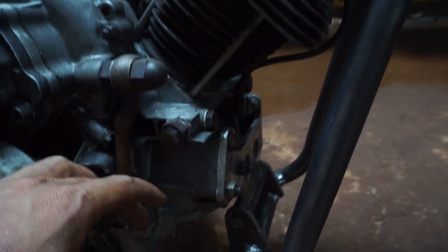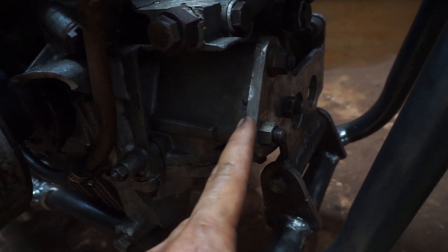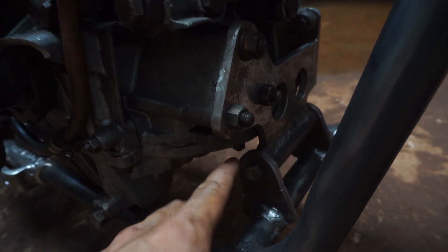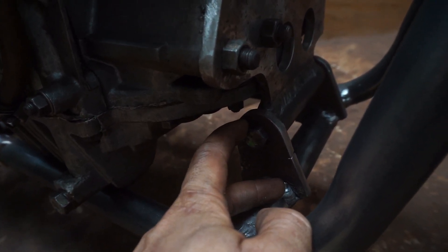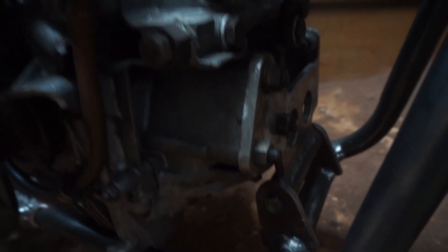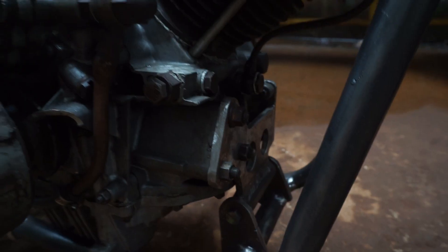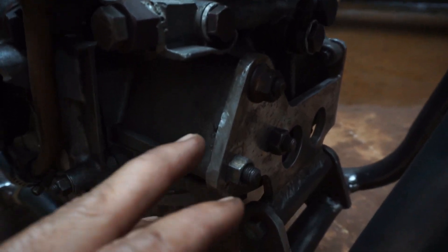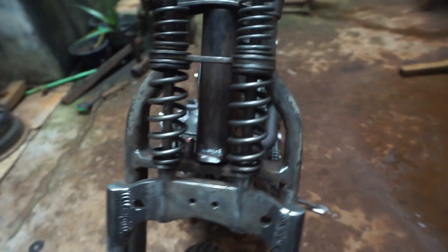Dan untuk plat dan ketebalannya, ini kita menggunakan plat 8mm. Yang menghubungkan sebuah busing, dudukan busing ya. Panjangnya kurang lebih 10 sentian. Ada lubang baut 14. Ini bentuk platnya itu huruf L. Kalau antara sini ke sebelahnya tuh jadi nyikat ya.